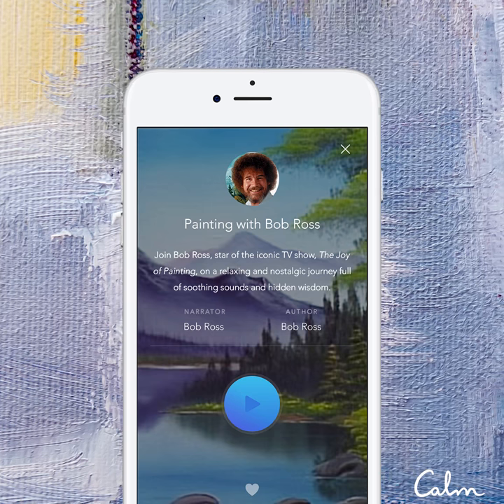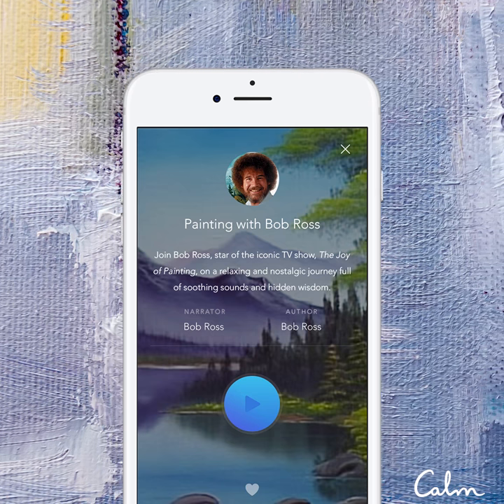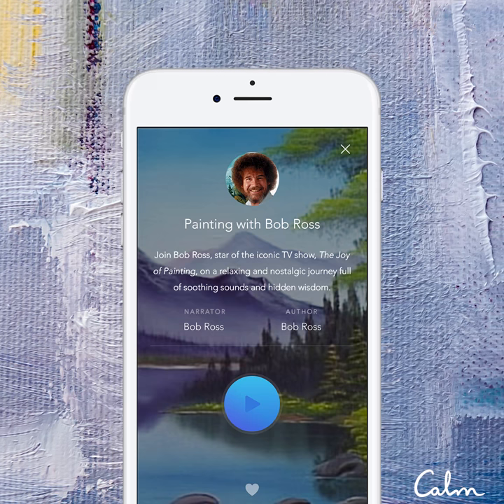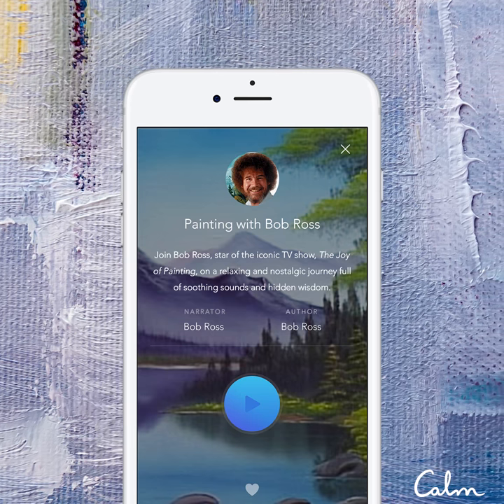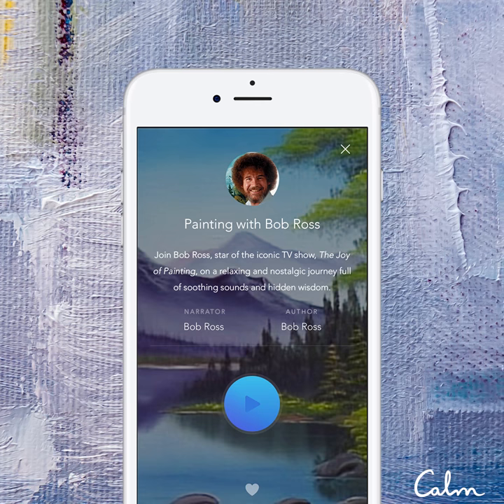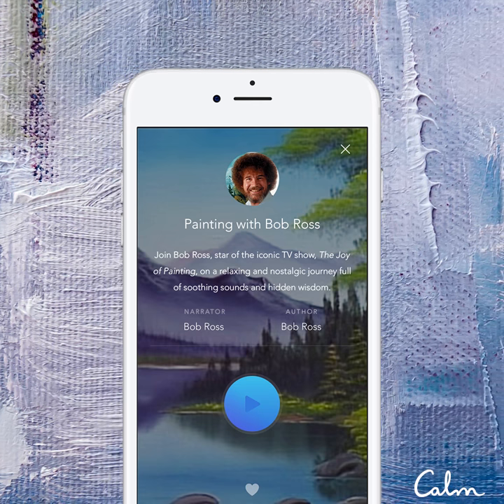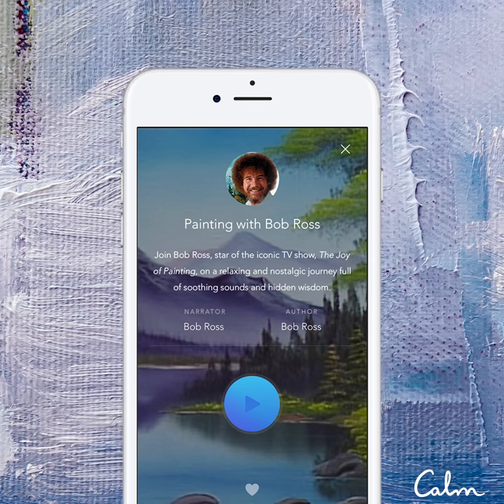Hello, I'm Bob Ross, and I'd like to welcome you to Series 31 of The Joy of Painting. If this is your first time with us, allow me to extend a personal invitation for you to drag out your paints and your brushes and paint along with us each show. And if you've been with us before, please allow me to thank you for inviting us back for another series of painting shows.